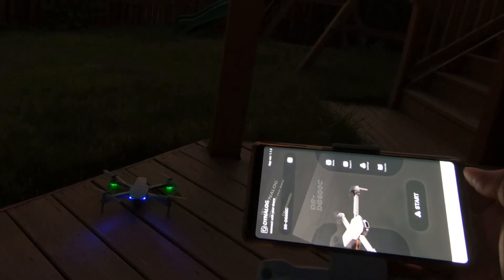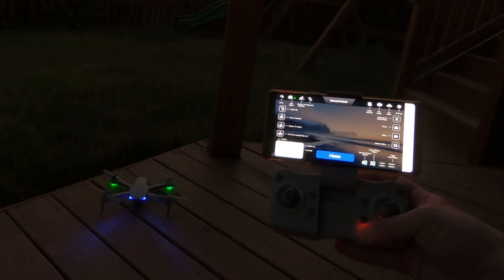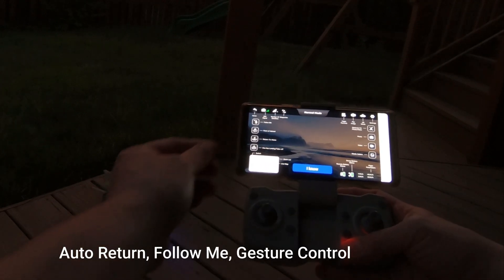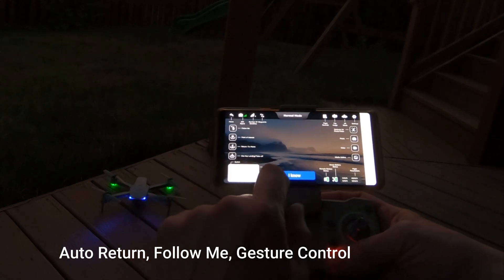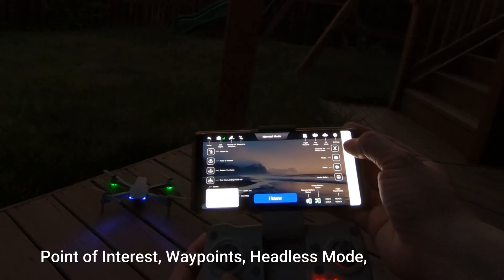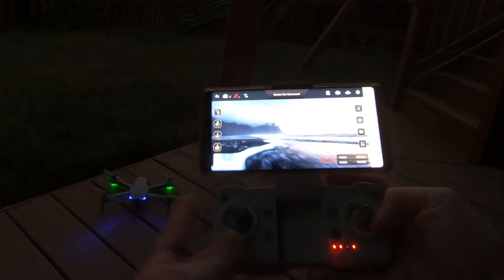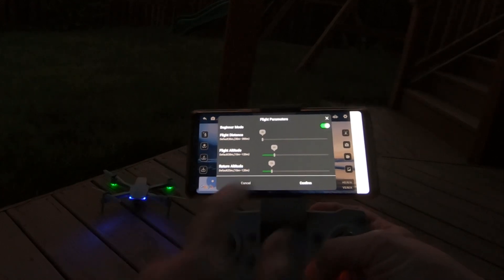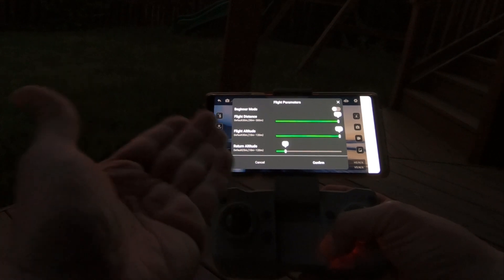So here I am on the Dynalog app. Hit start and it's going to take me to the next screen, letting me know to be careful. Hit my next button and here is the layout of everything I need to know. It has my battery status for the drone and for the controller, my GPS map, as well as all my functions — one key landing, return to home, point of interest, follow me, even my Wi-Fi signal strength, the number of satellites, waypoints, photos, videos, even gestures, VR mode, flipping the image. You can even see your images that you've recorded. Hit I know and go into my screen. Hit the settings button and I can turn on beginner mode where it controls the distance, or turn off beginner mode very simply. Here is my return altitude — I have that preset at 25 meters. Flight altitude. Flight distance.